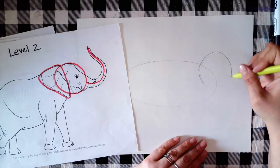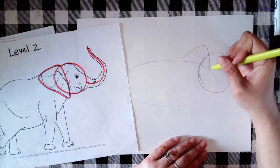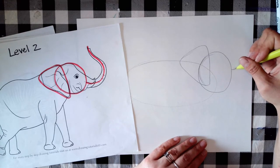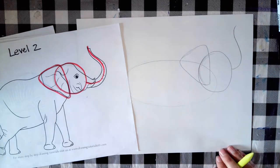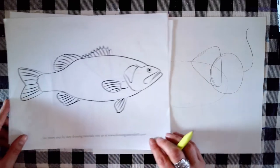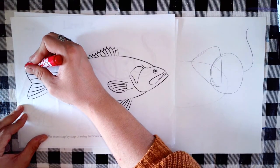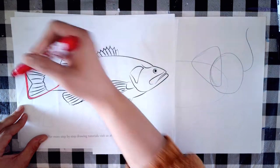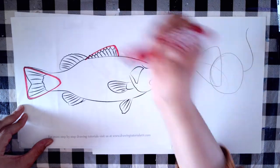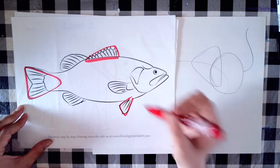I'm going to lightly draw a circle, a triangle — it's okay if your shapes overlap a little bit — and then a curving line for the trunk. Then I'm going to take the tail and fins from the largemouth bass. For the tail I'll use a triangle shape, and for the fins also kind of a triangle, though a different type.